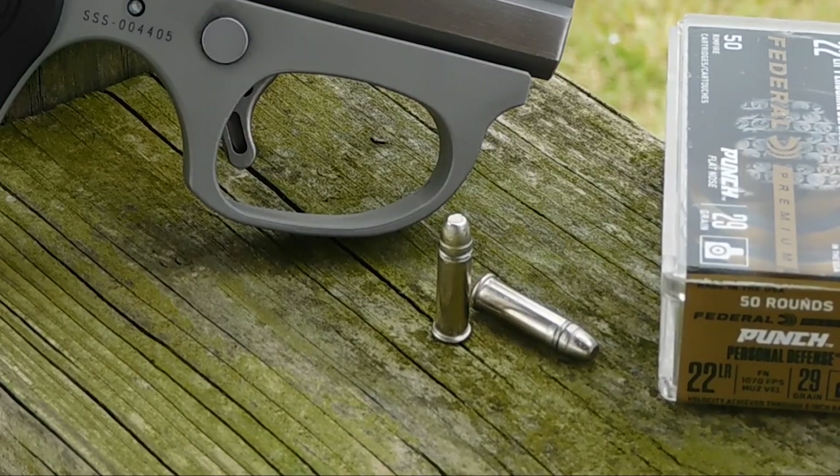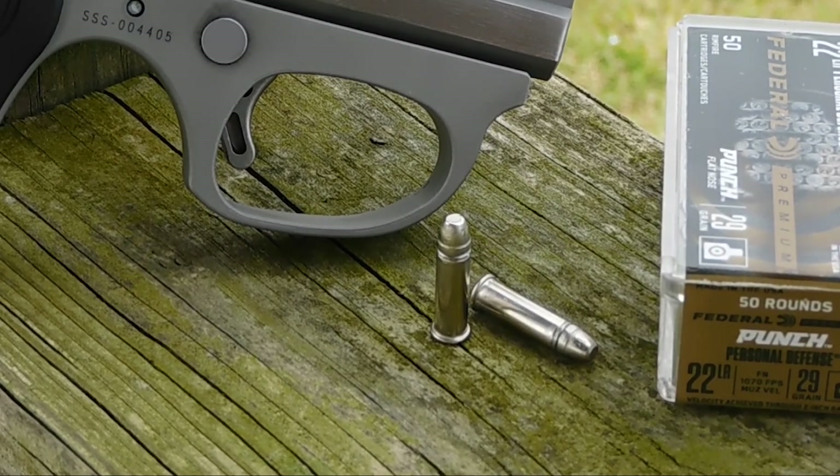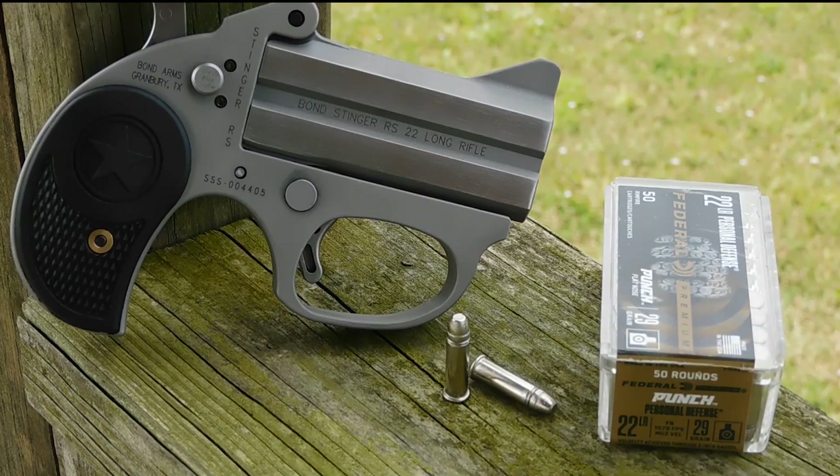It comes in a nickel case and uses a 29 grain flat nose lead bullet, a lot like the CCI Stinger but with no hollow point. Today we're going to be shooting it out of our Bond Arms Stinger with a three inch barrel, with a bullet travel of about two inches down the bore.